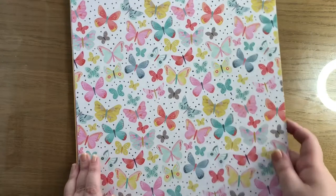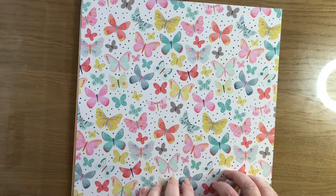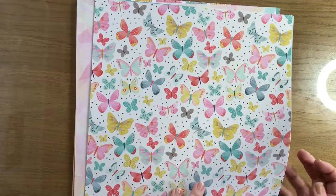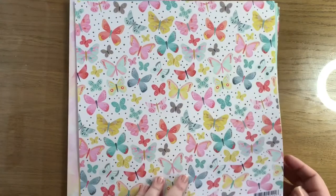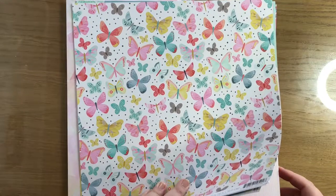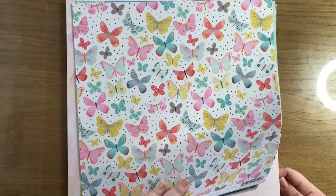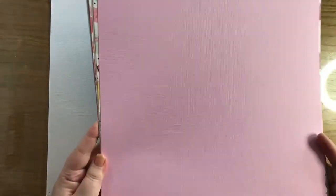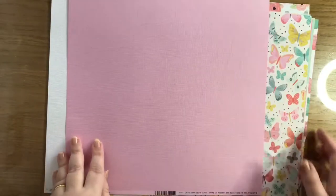What you get in this set is six dual-sided papers and two sheets of cardstock. So slightly less than some of the other kits, but some really nice papers. I'll do the cardstock first. Two sheets of Bazzill - the first one is just white, and the second one is this baby pink called Romance. Lovely, and as with all Bazzill, you get this sort of linen effect on it.